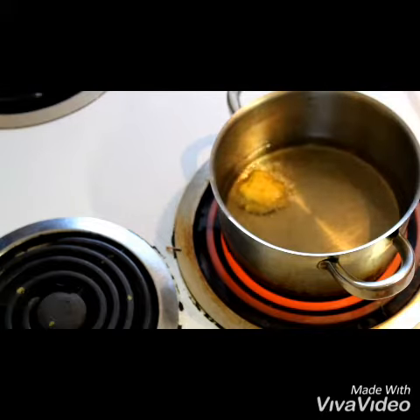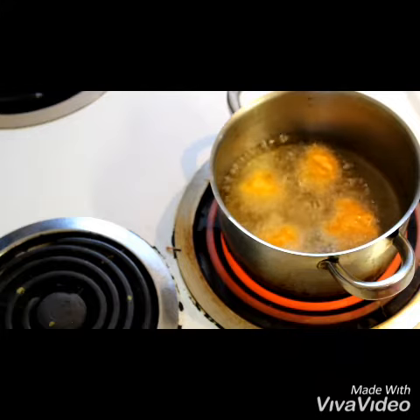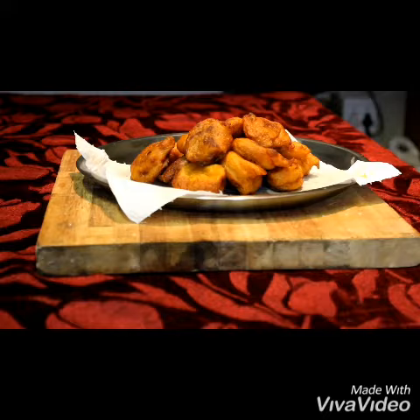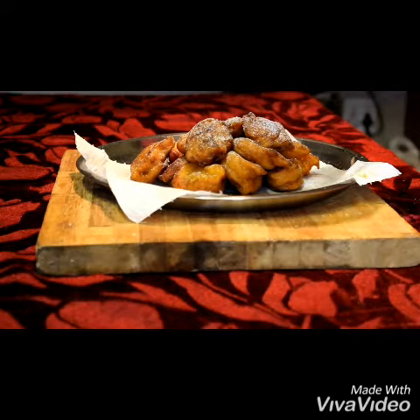You're going to fry over medium heat. You want a golden outside and this is how it looks. You're going to top it off with some icing sugar — it's going to be a crispy outside and a soft, smooth, delicious inside.